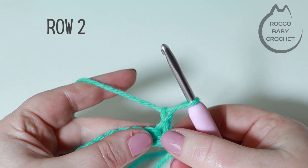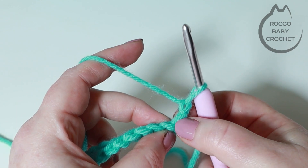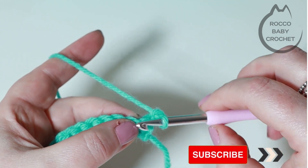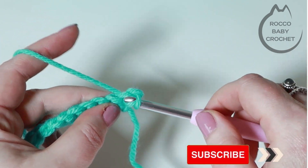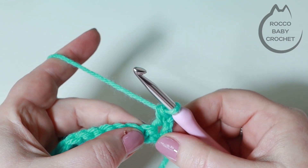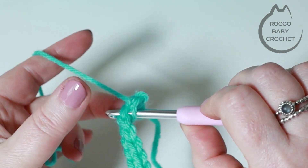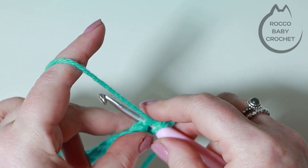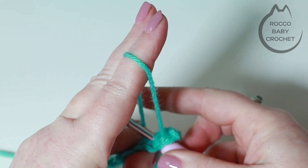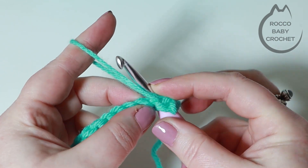To move up to row two you're going to chain one and turn your work. This chain one is just a turning chain, it doesn't count as a stitch at all. We're going to work our first stitch into this last double crochet that we've just placed. I prefer to just work a regular double crochet into this stitch, but you can work a loop stitch into that as well.